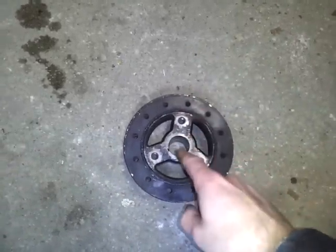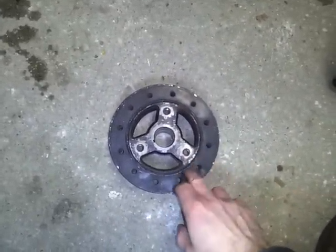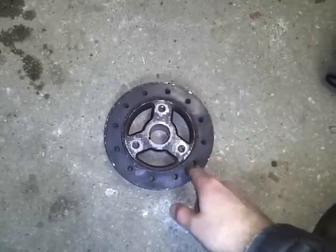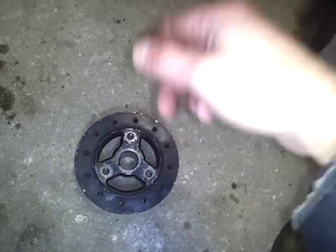I hate it when I see guys hammer this on — you're not supposed to hammer this on, especially when they hammer it over here on the inertia ring. It could move the relationship of the inertia ring with the inner hub because of this rubber elastomer piece. So don't do that. There are installation tools for it and tools to remove it.